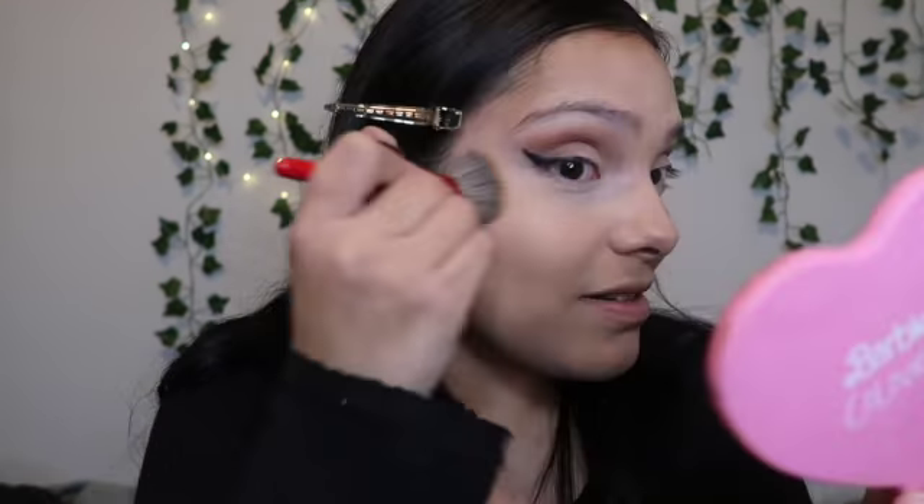Now we have a super bright under eye, so I'm only gonna set the under eyes. I'm gonna take my powder by Dermablend — a really great powder — and just tap that in; I'm not even gonna bake. Then I'm taking my Anastasia Beverly Hills cream bronzer in the shade Amber and my Sephora VIB Rouge brush. I'm gonna apply it up here to sculpt the face.